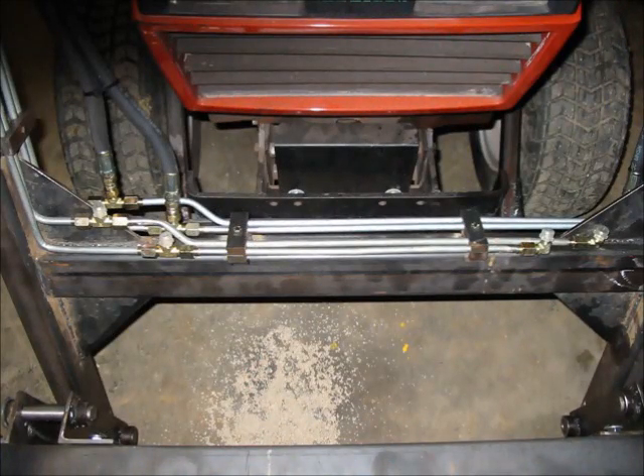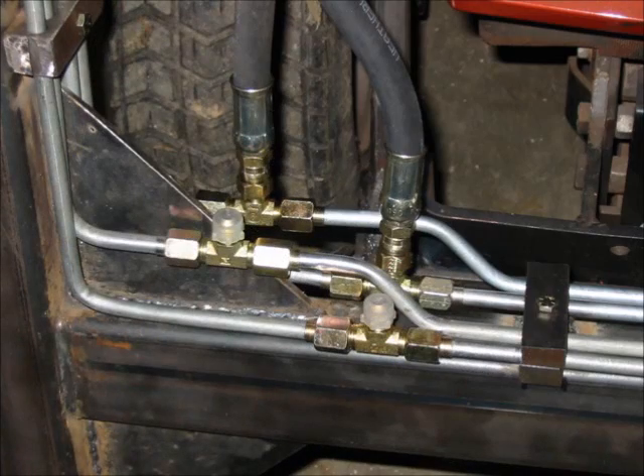With the mechanical portion of the loader pretty well wrapped up, I turned to the hydraulics. I used steel brake line formed so I can connect the supply line hoses to the individual cylinders. I decided to go with pipe because it looks better and I can tuck it in to keep it out of harm's way. All in all, I was very pleased with how this turned out.